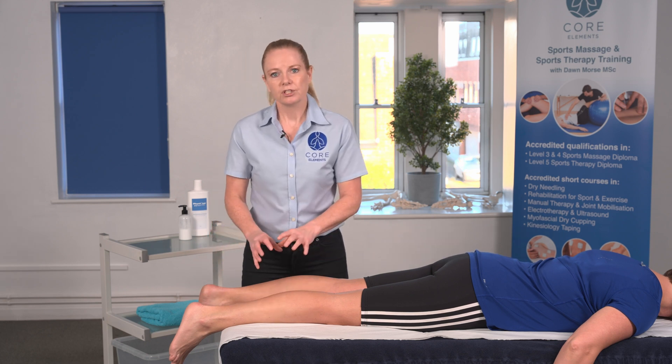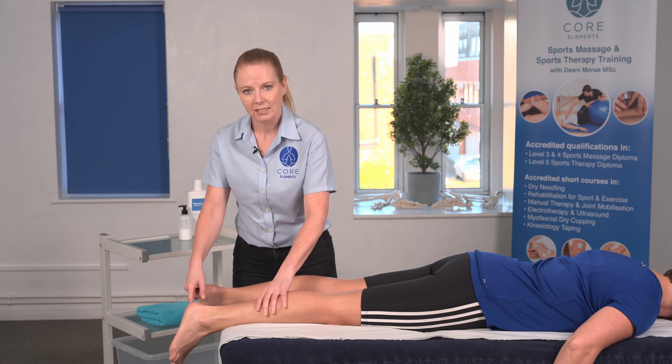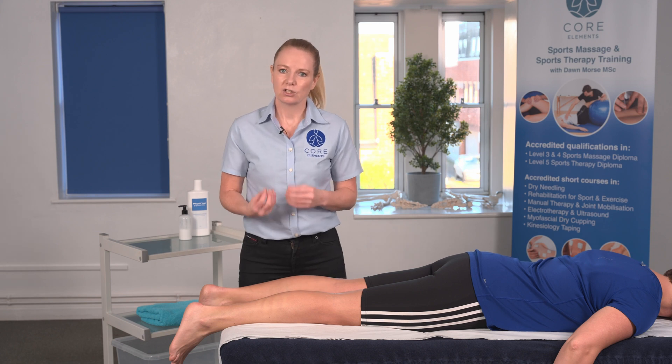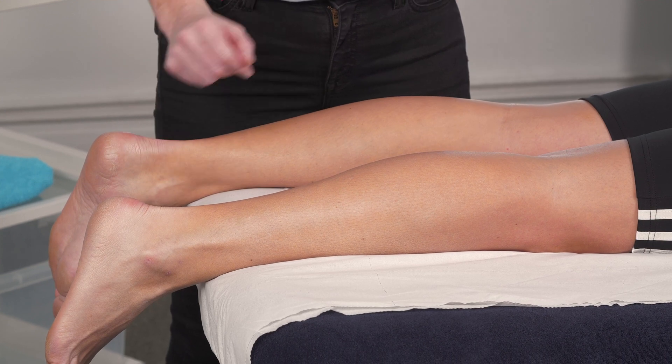If the foot is moving, as in this case — the foot is moving slightly into plantar flexion as we squeeze the gastrocnemius — then that shows you that you have a negative test and means that the Achilles is still attached.